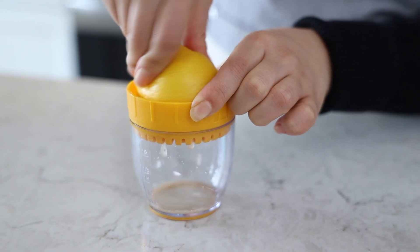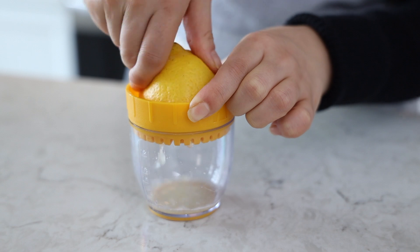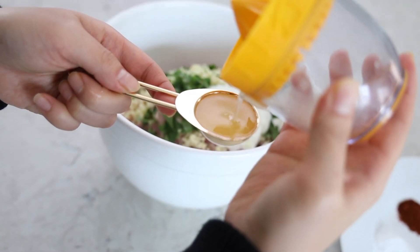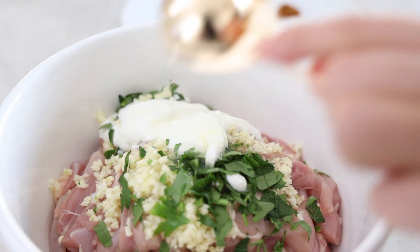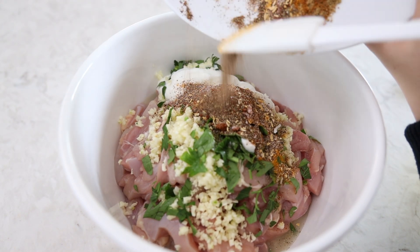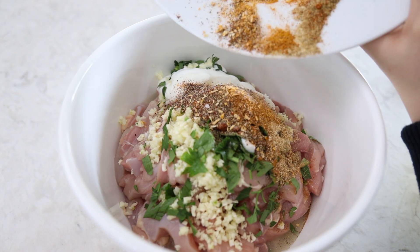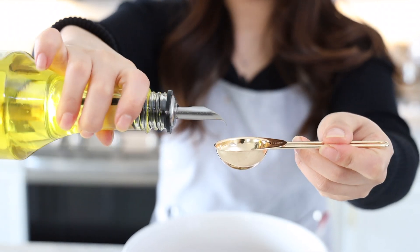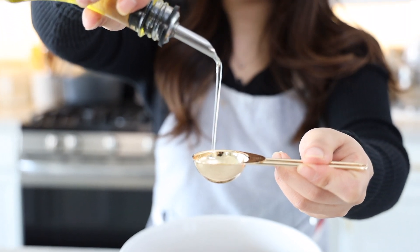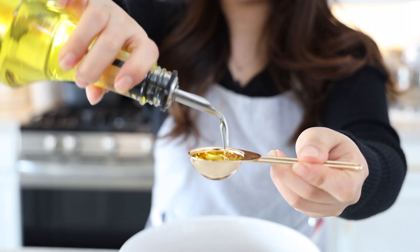I'll go ahead and squeeze some lemon, add in the lemon juice, and then add in all the spices along with one tablespoon of olive oil. We'll have this marinating for at least two hours, but half a day or overnight is even better.